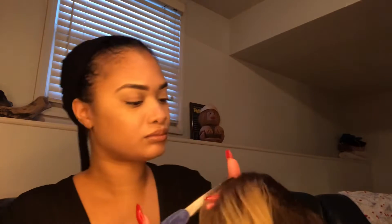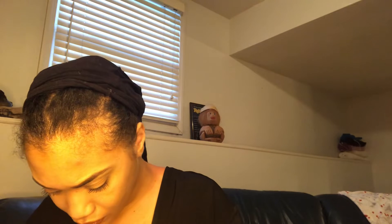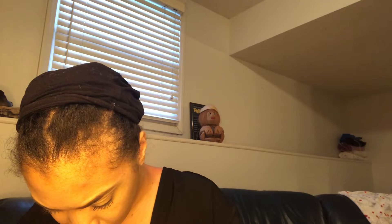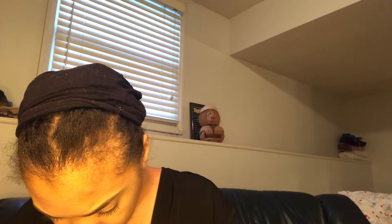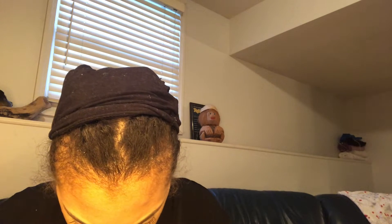By the way, this is transparent lace, not HD lace where it really melts into your skin, but it's good enough. Because it's transparent lace, that's another reason I like to cut the lace off so that I can potentially wear it glueless — or at the most use just a little bit of Got2b glue spray to help attach it. So right now I'm just cutting off that lace.